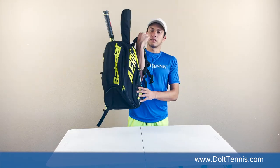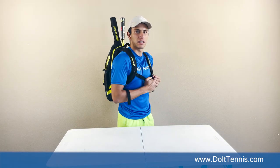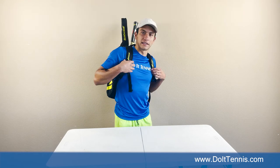Let's see how this feels. You can throw it nice and comfortably on. Feels good on the shoulders. Feels nice and smooth. I like this.